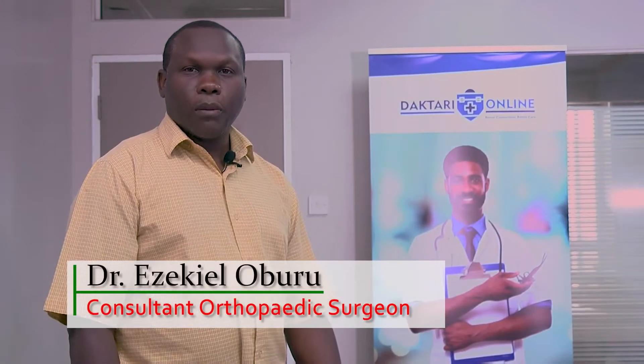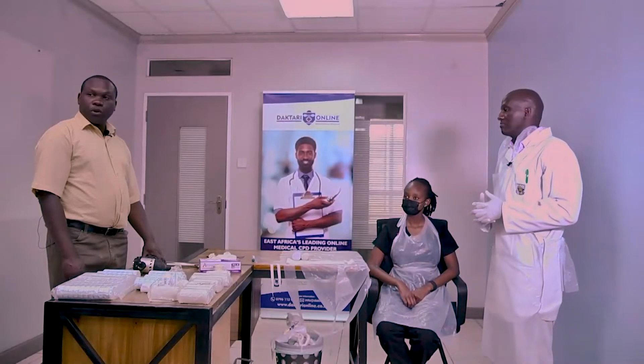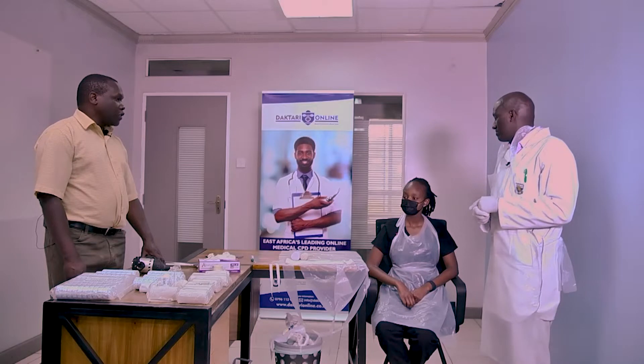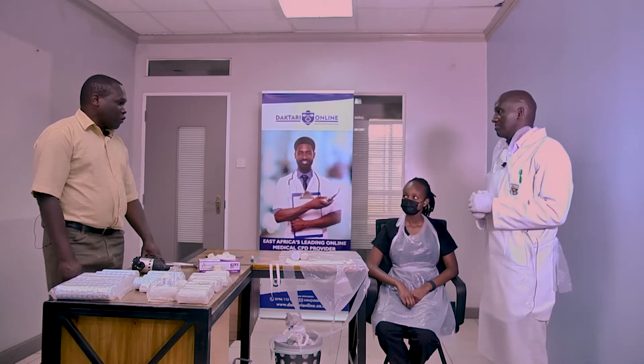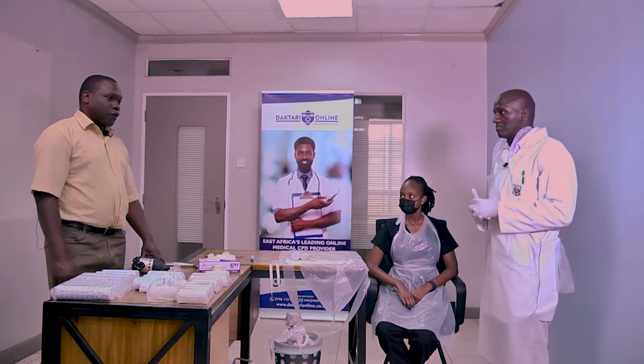Hello, my name is Ezekiel Oburu. I'm an orthopedic surgeon at the University of Nairobi and today we are putting a series of casts. We will now proceed to put a radial gutter splint. With me here is Zakaria Kimengich, a very experienced orthopedic trauma technologist, and we have our patient Cynthia who has agreed for us to use her hand for demonstration purposes. Over to you, Zak.